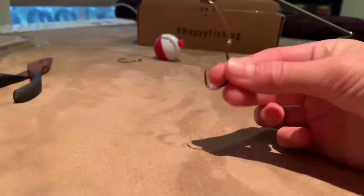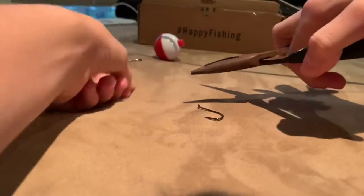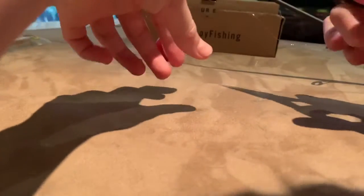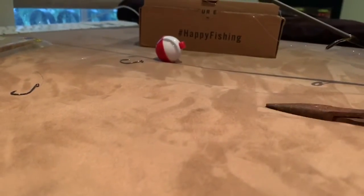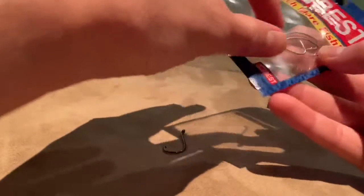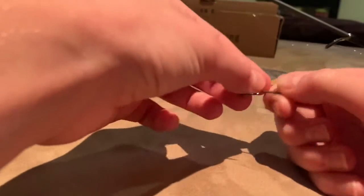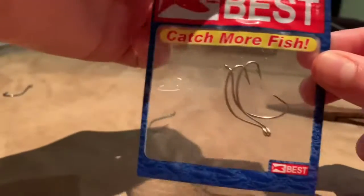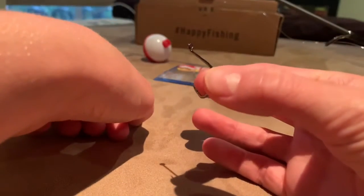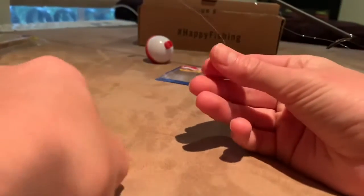Alright guys, right now I have this hook on my line, but we're going to just be cutting it off so we can show you guys how to do a good hook for fishing. There are two options that you can do — there's more of a curved one, as you can see here, or a straight one with a sharper hook. I myself like this one better, but we're going to be showing you guys how to do this one because it's easier and simple.